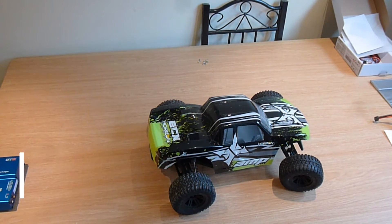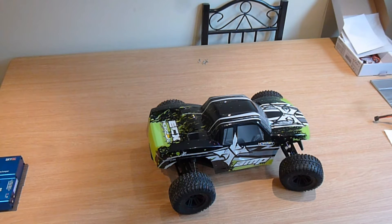This is the ECX Amp MT. I got this about a week and a half ago and have basically taken it out for a few runs — one in the garden and one up at the bike jumps.